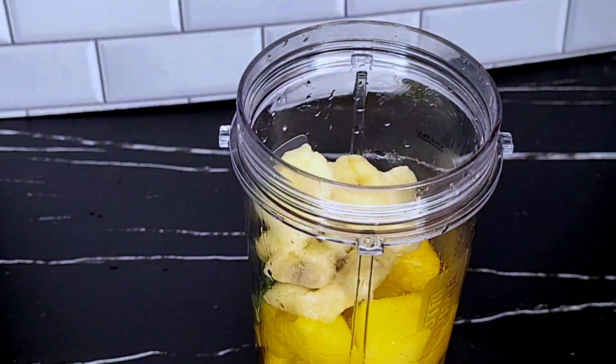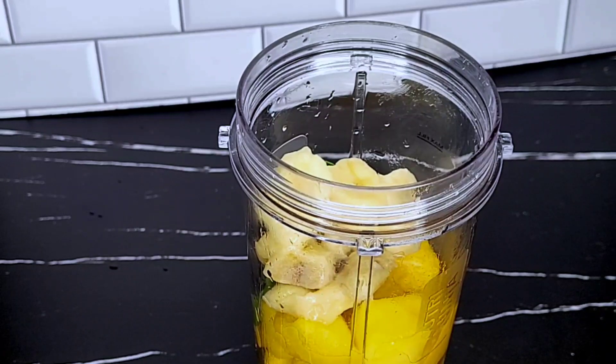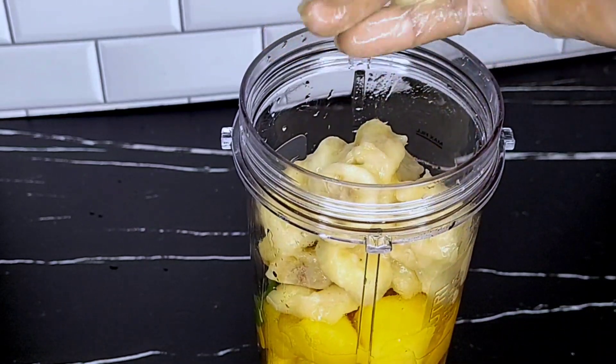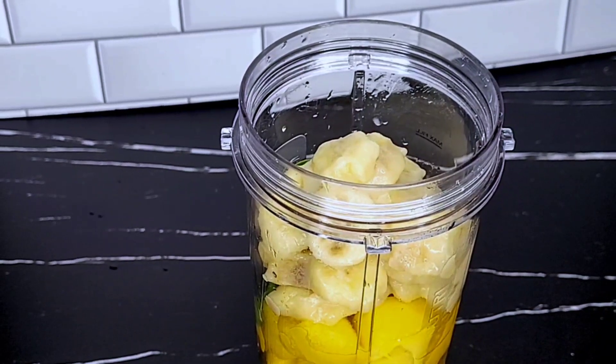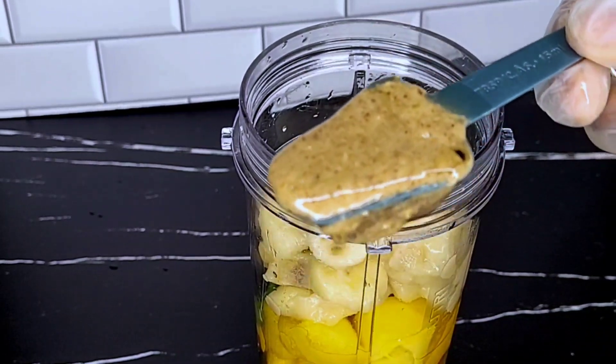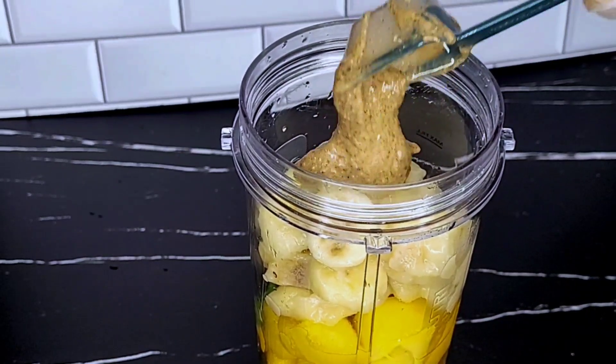Another tropical fruit — banana, just half a banana. We have to be mindful of the sweetness that comes from these fruits, and then we add a tablespoon of almond nut butter to bring up the protein content of our smoothie.